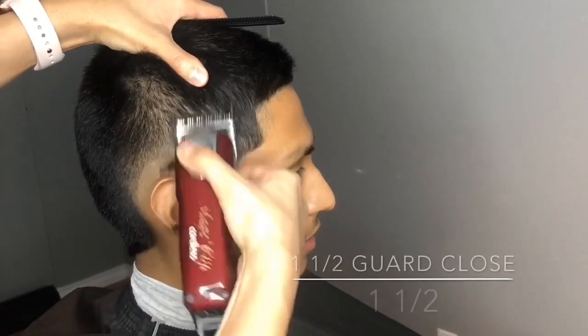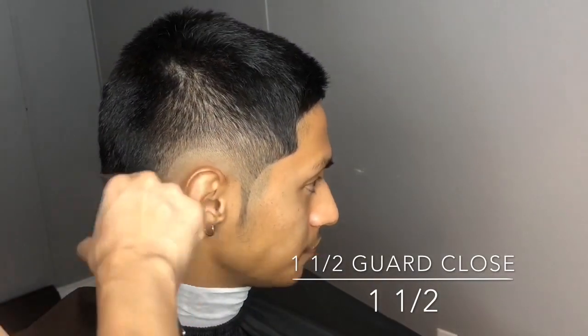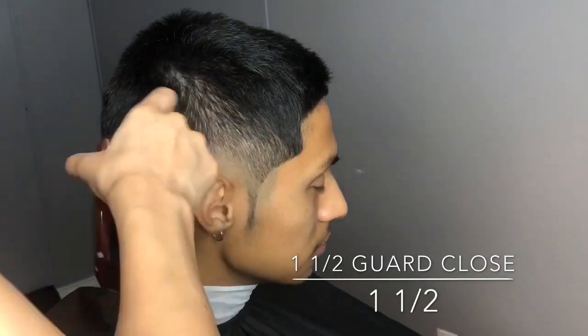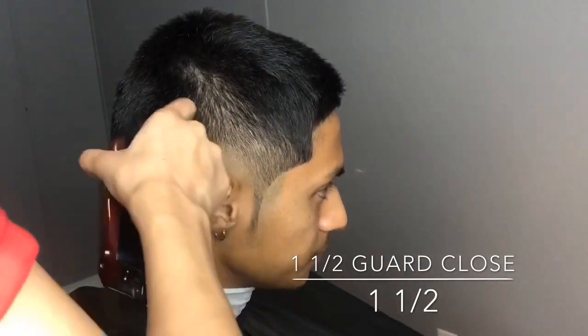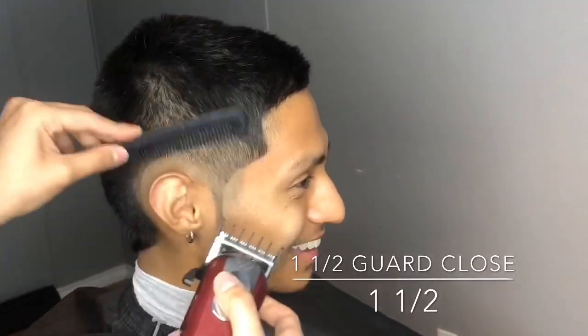Now going in with the one and a half guard, I'm repeating the same step. I like to use this guard because it really helps me take out any lines I see that I couldn't remove with the one guard open.